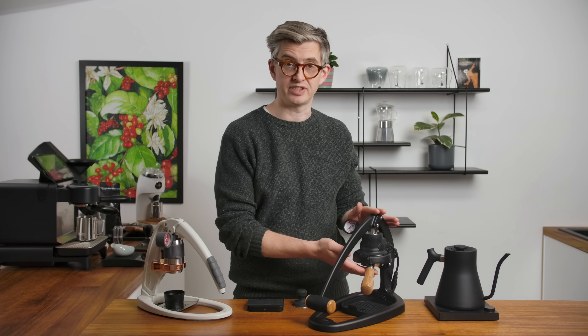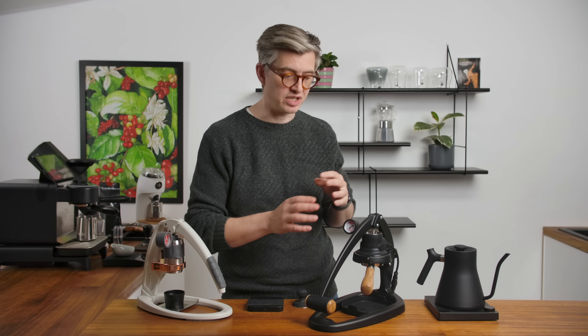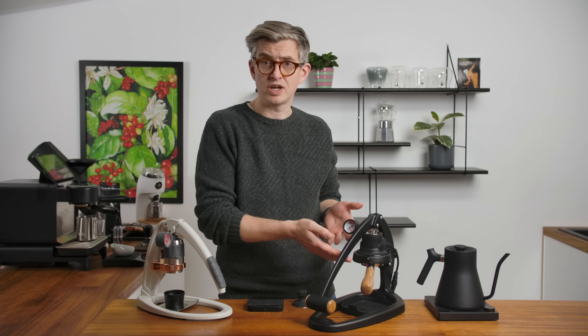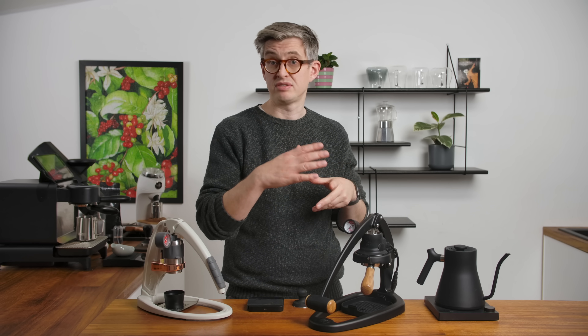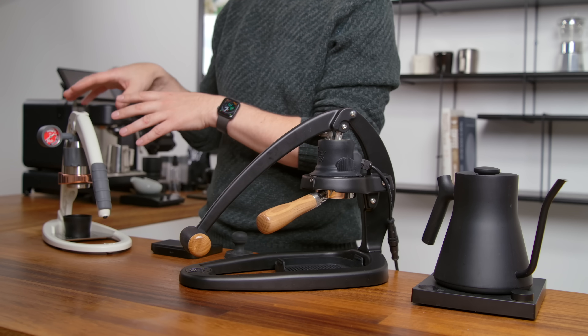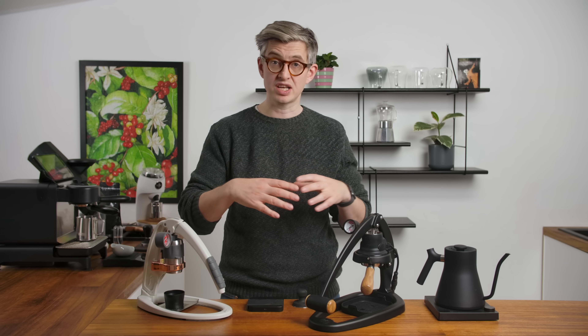Primarily, the name comes from the fact that it now uses a 58 millimeter portafilter. That is the common portafilter size in most commercial espresso machines — not all, but it's probably the most common size of basket. That means that if you have something like a VST basket, you can use it in here. If you've got a tamper from another espresso machine, that'll work here. Now, when you're generating pressure with a manual lever machine, the size of the area that you're pressing onto does matter.